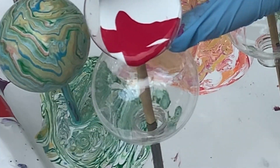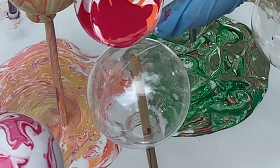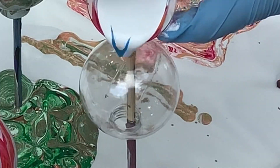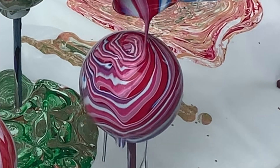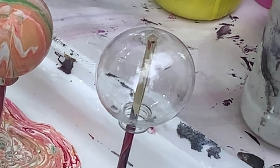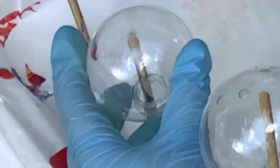Hey everybody, a little while ago someone ordered 20 acrylic poured Christmas ornaments in red and one other color. Today I will be showing you those videos, and if you stick around to the end I will also be showing you how I package my ornaments. I hope you enjoy and I'll see you at the end. Unfortunately I forgot to record ornaments number five, six, seven, and eight, so those will not be included in today's video.